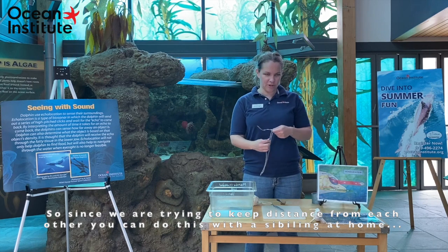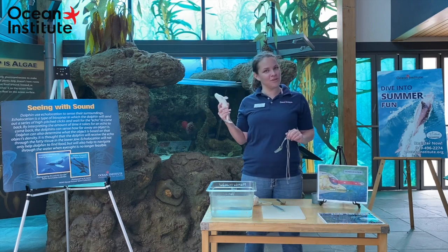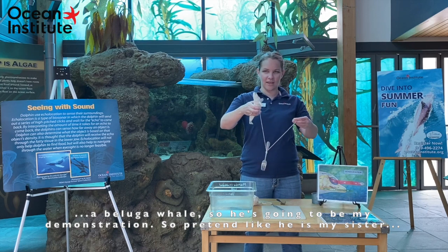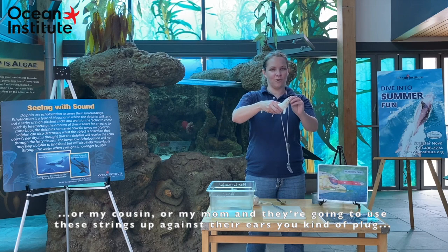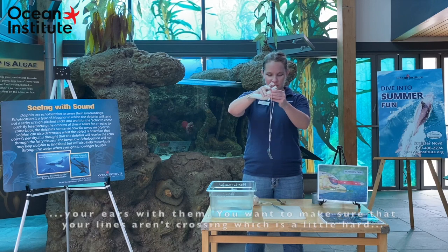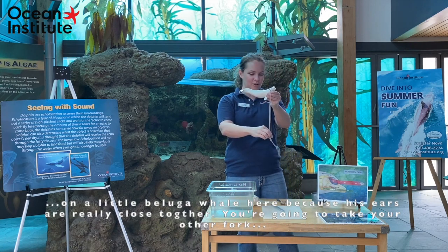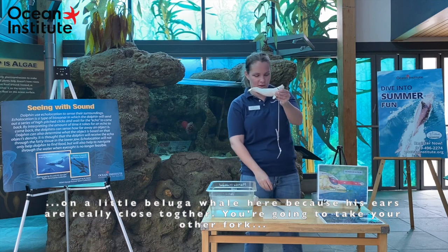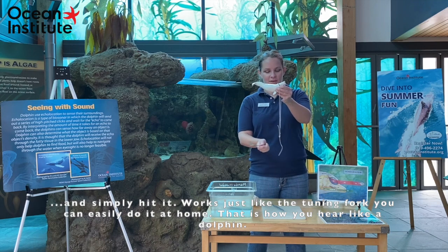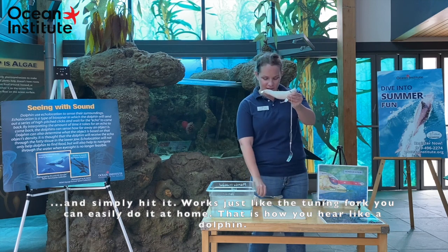Since we're trying to keep a distance from each other, you can do this with a sibling at home, but I'm going to use my little helper here, which is my favorite animal in the ocean — the blue whale. He's going to be my demonstration, so pretend he is my sister or cousin or mom. They are going to use these strings up against their ears — you kind of plug your ears with them. You want to make sure that your lines aren't crossing, which is a little harder on a stuffed blue whale because his ears are really close together. You're going to take your other fork and simply hit it. Works just like the tuning fork — you can easily do it at home. That is how you hear like a dolphin.